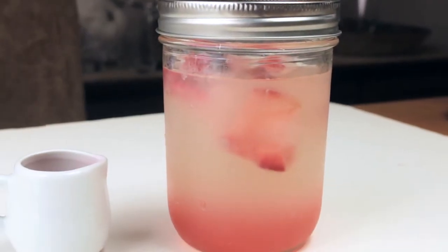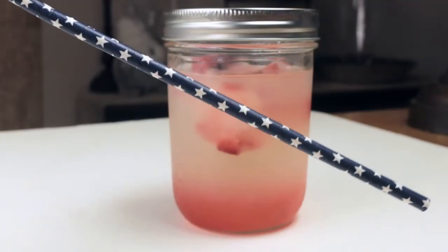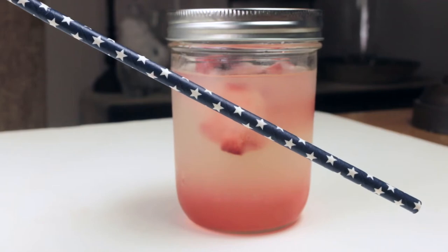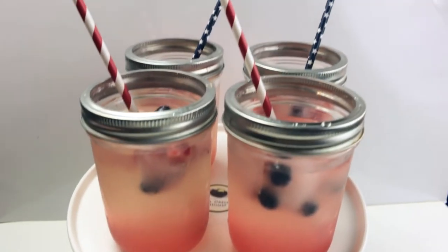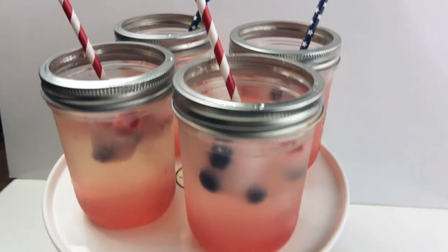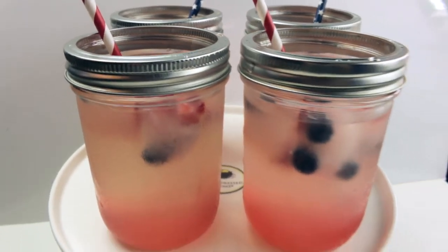Since the grenadine is heavier than the lemonade, it will sink to the bottom. To top it off, I'm going to add a blue straw with white stars to make it red, white, and blue. If you want to make it extra special for your guests, you can display it on a white cake stand. These are so refreshing, your guests will love them.